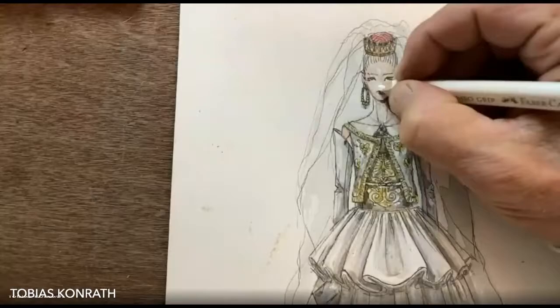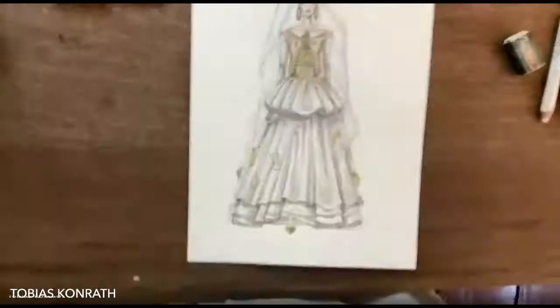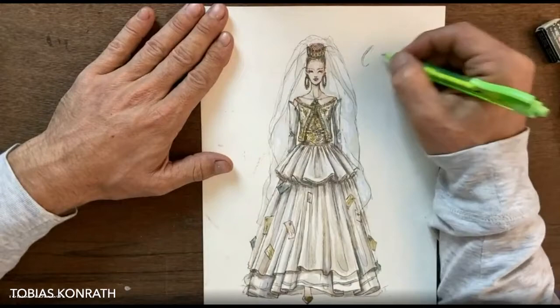The specialty I want to do today is use a white color pencil, blending over everything to make it smoother. I can add highlights with it too, and now this looks really nice.